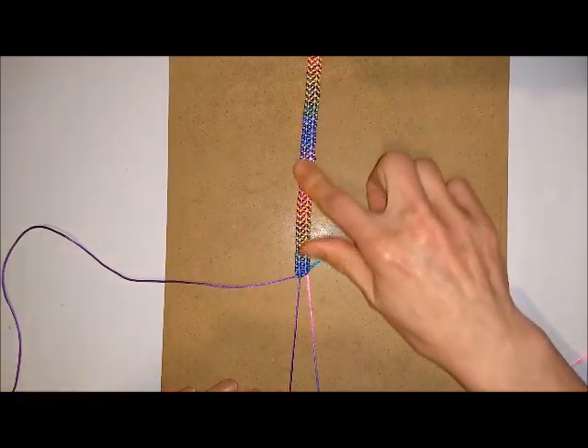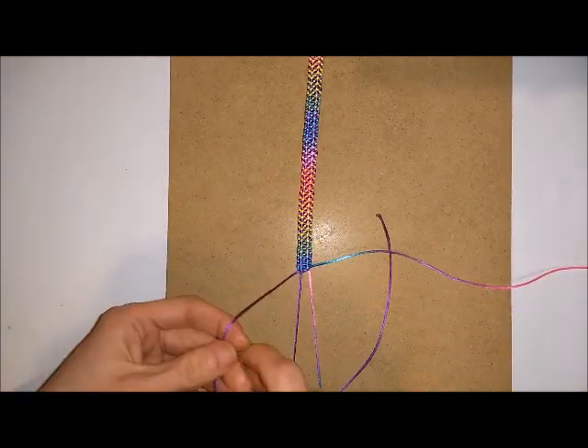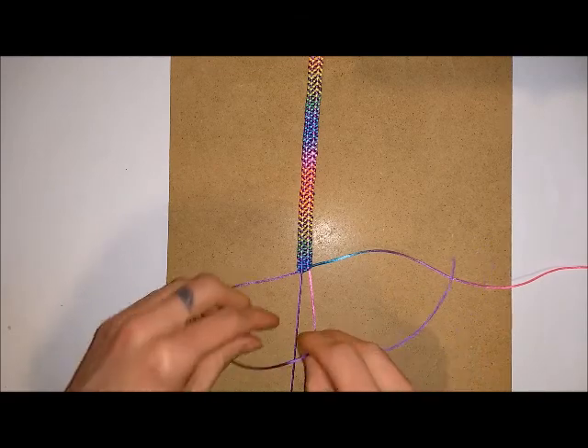Once you've got the bracelet as long as you want it, you should end up with something that looks like this. Now you can make the fastening for your button. Go over one of your cords.